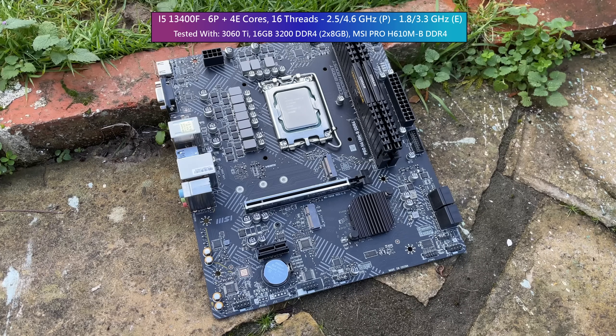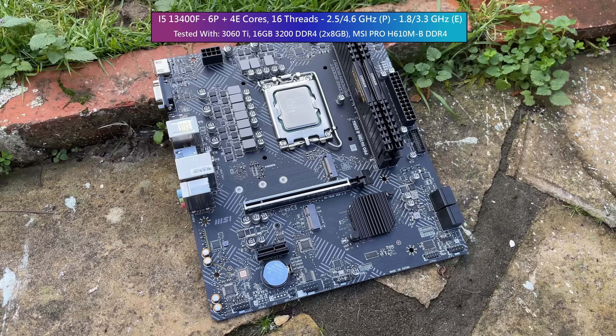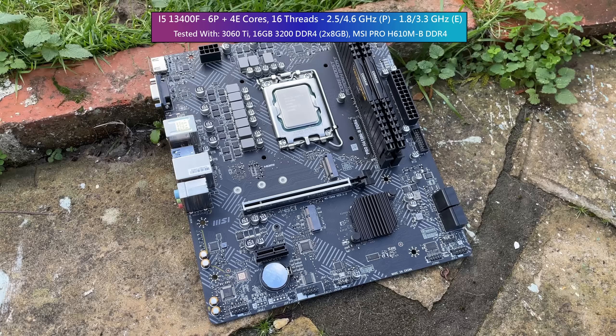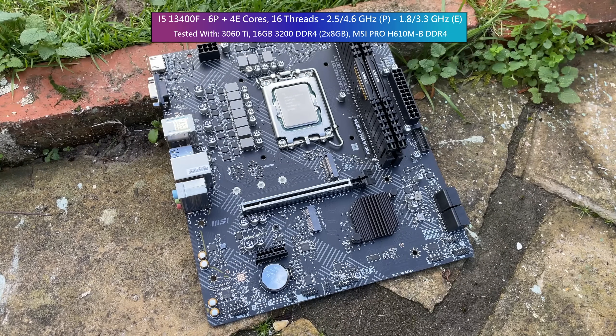I've got mine in a basic MSI H610M-B motherboard with 3200MHz DDR4, paired with a 3060Ti. Now it's not a budget build by my usual definition, but by no means have I gone all out — far from it.